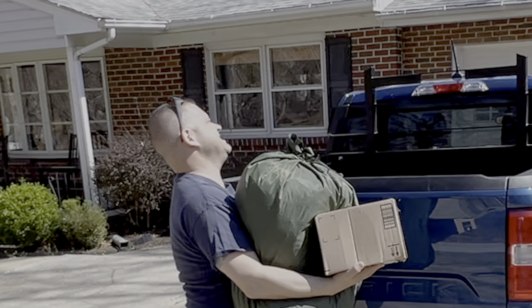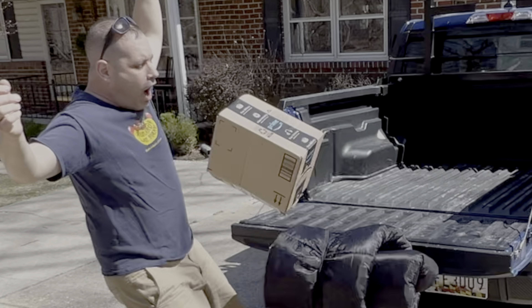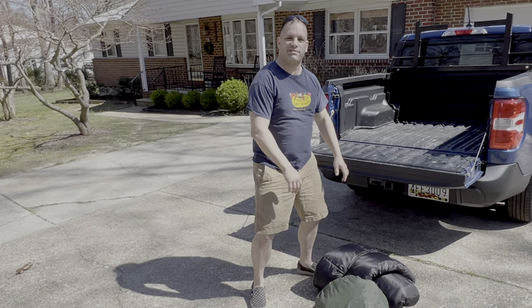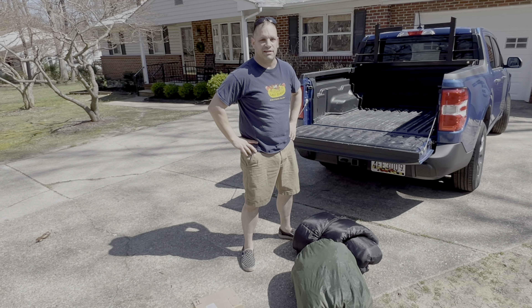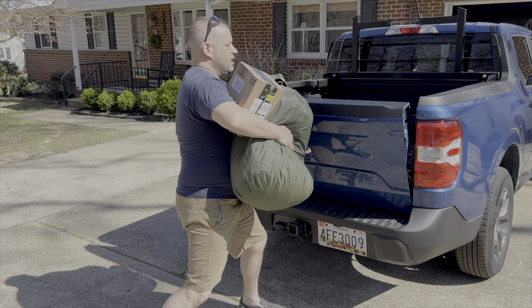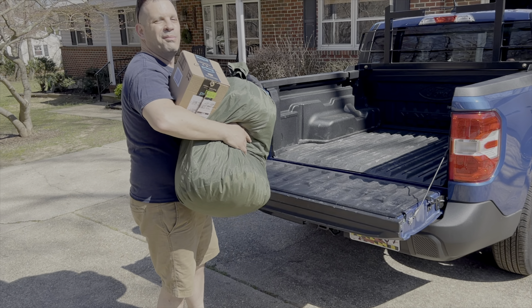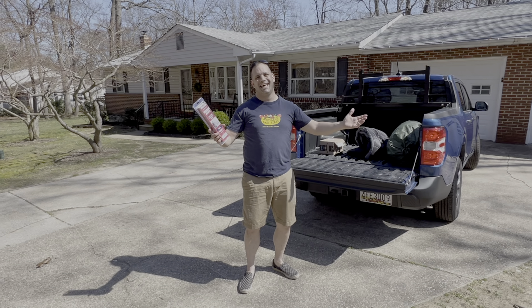Oh gosh, this is such pain. Oh gosh, darn it. I wish I had one of those damping tailgate units. Ah, so much better.